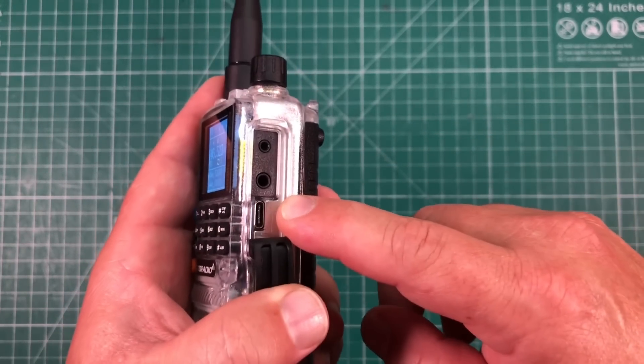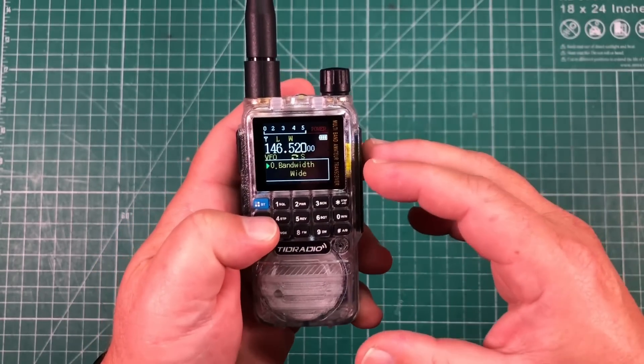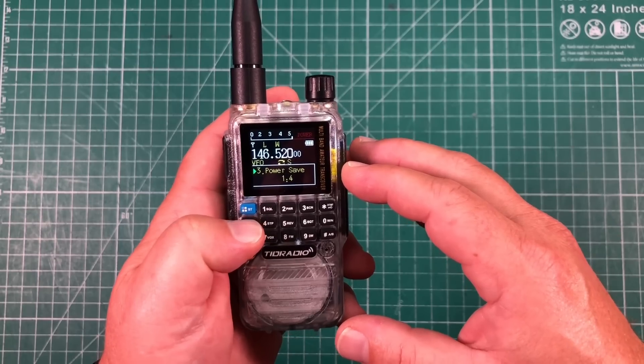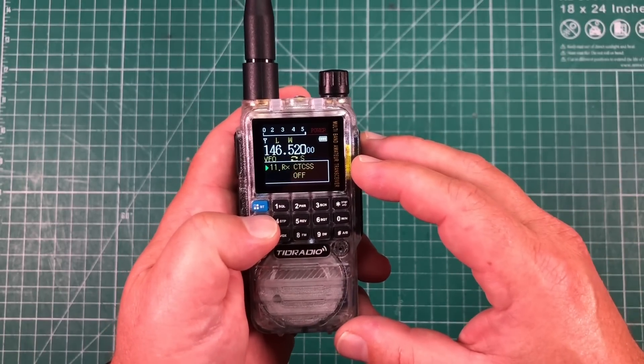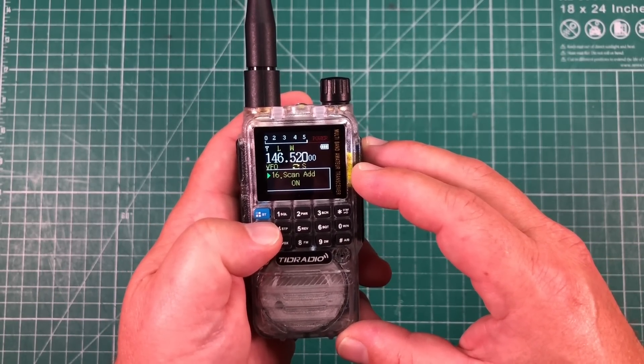We don't need to use that plug for programming anymore because this programs via USB-C — how cool is that? Speaking of the menu, push the blue button and we've got 56 different menus to cycle through: bandwidth, squelch, transmit power, and pretty much everything you need. You can program this totally from the keypad. It's very, very easy to use.